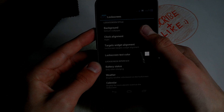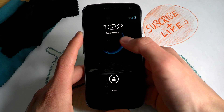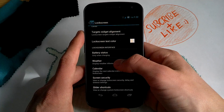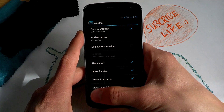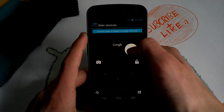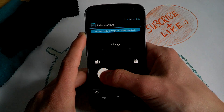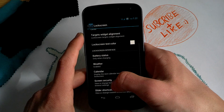For the lock screen, you can change the alignment of the clock. When you want a center clock, it looks very clean here in the center — also very cool. You can display weather information via Yahoo Weather; you can type in your custom location and update interval. You can also set slider shortcuts — CM10 does not support that, but here you can set some shortcuts. That's also very cool.